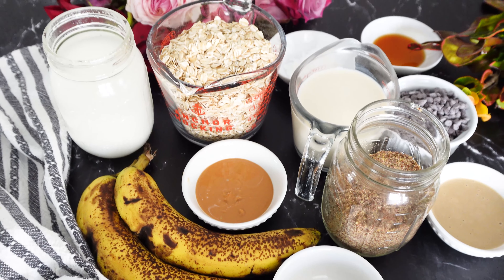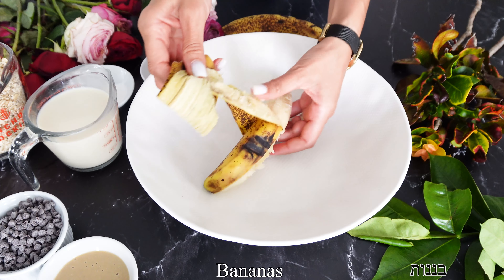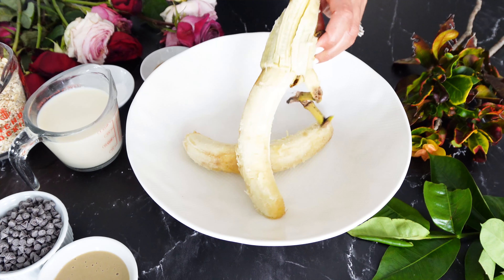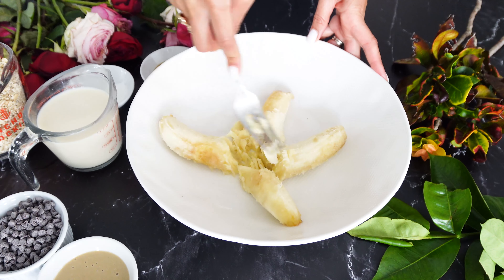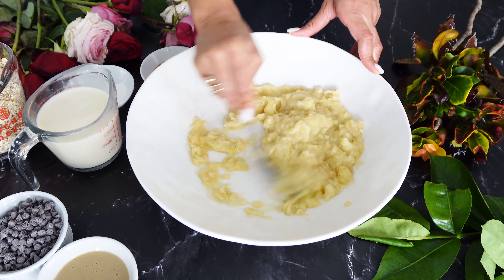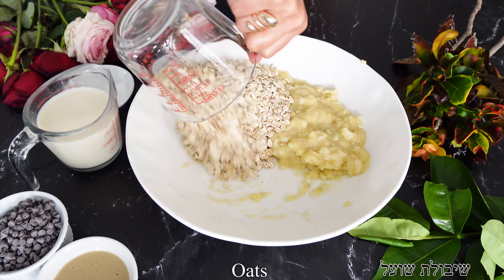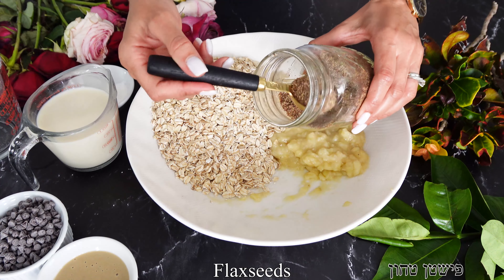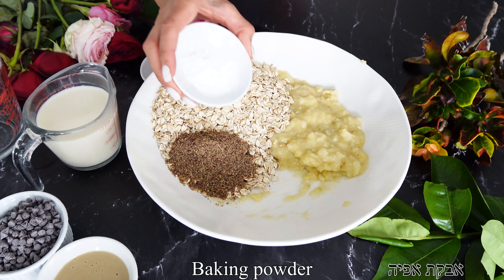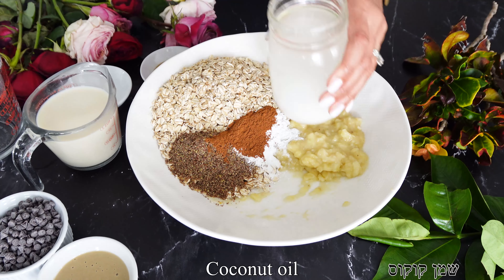We're gonna begin by arranging all our ingredients. We'll start with our spotted bananas — really ripe bananas are perfect for these baked oats. Peel and mash them with a fork or a potato masher, as smooth as possible, then set aside. In a big bowl, we're gonna add our old-fashioned oats, ground flax seeds — which I keep in the freezer for freshness — some baking powder, and cinnamon or nutmeg or both for a really nice rich flavor.